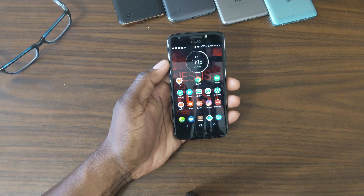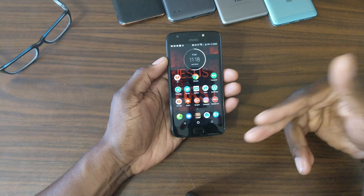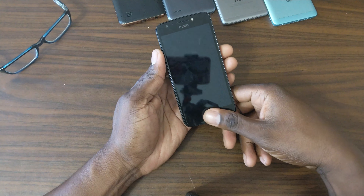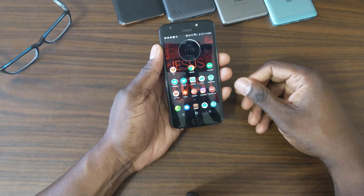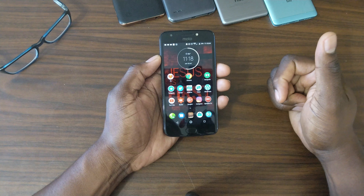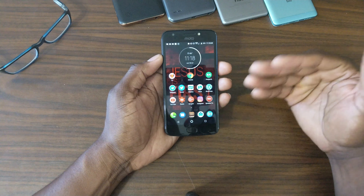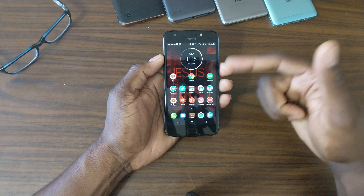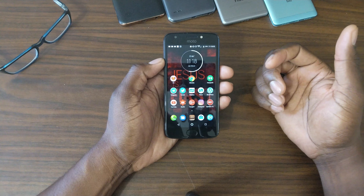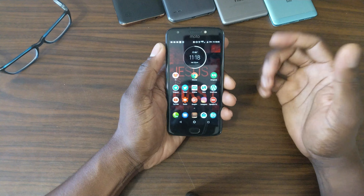There are a couple of versions — Boost and Metro — but I definitely recommend the Verizon version because it has a fingerprint reader. It's not the fastest fingerprint reader but it has one. It also has one-button navigation where you can turn off the on-screen buttons. I prefer the on-screen buttons myself. The one-button navigation is nice — you do get a little more screen — but when you're using certain applications the buttons hide away anyway.